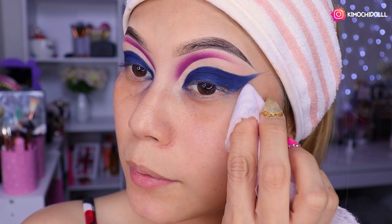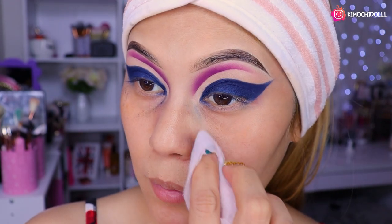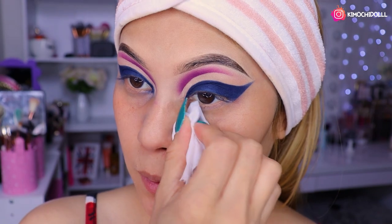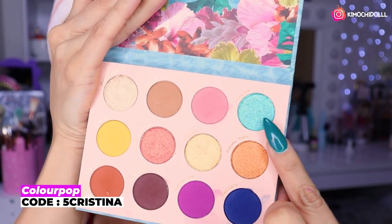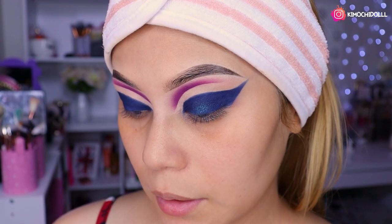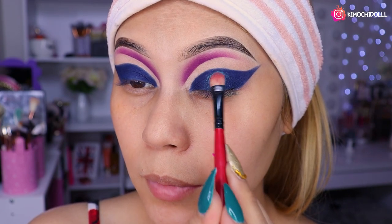Lo que yo estoy haciendo es que no sabía qué iba a hacer. La verdad tenía en mente un delineado, pero de ahí dije pues será que me hago esto. Más o menos lo limpian; ya que el azul es súper pigmentado pues sí se demora un poco en limpiar. La verdad estaba pensando poner aquí en medio un brillo, entonces voy a estar poniendo este tono que es un celeste satinado. En la zona de aquí voy a estar poniendo este tono; creo que queda súper bonito con el maquillaje. Va a ser como para dar una luz a nuestro maquillaje.